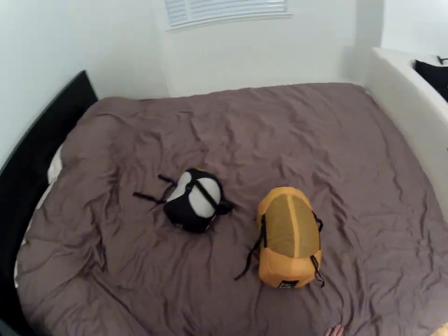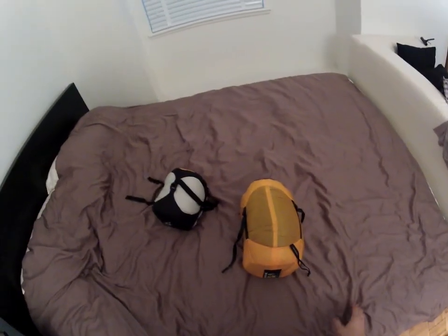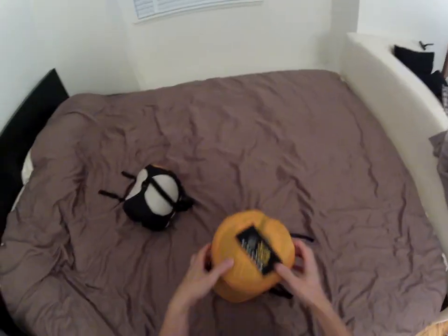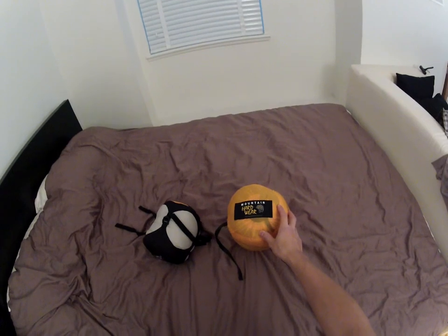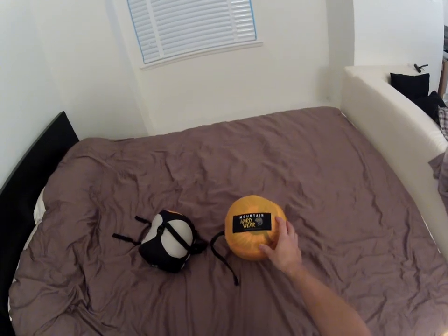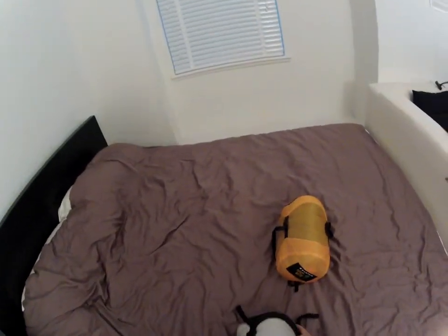I'm going to be comparing the best synthetic insulated sleeping bag and the best down insulated sleeping bag on the market right now. The synthetic sleeping bag I'm looking at is the Mountain Hardwear Ultra Lamina 15, which retails for about $240 in regular length — that's 2012 pricing. The best down sleeping bag is the Western Mountaineering Alpenite 20-degree sleeping bag.